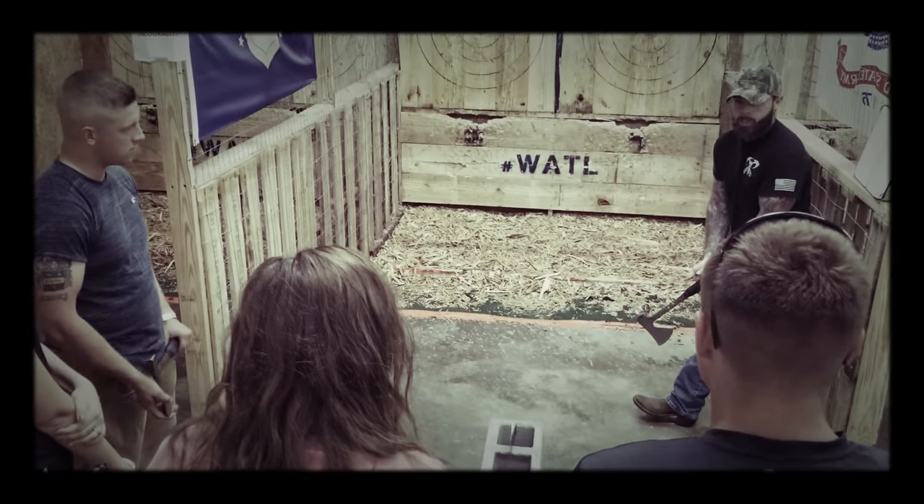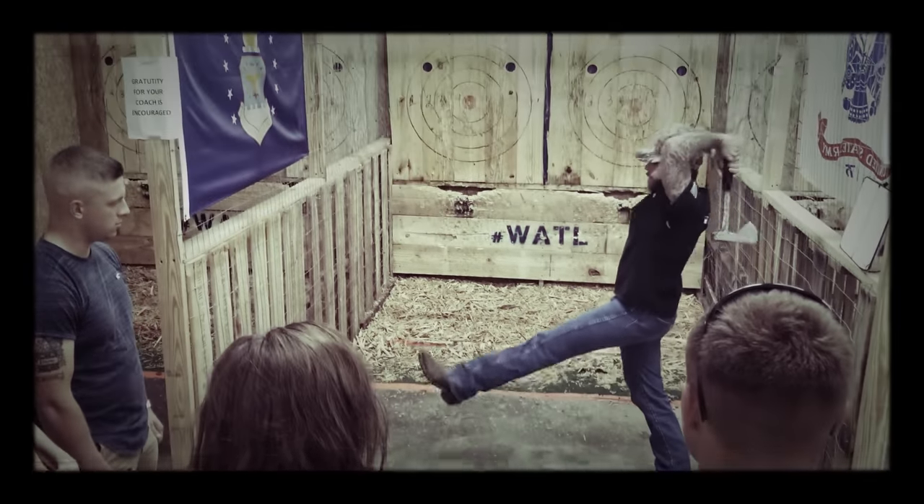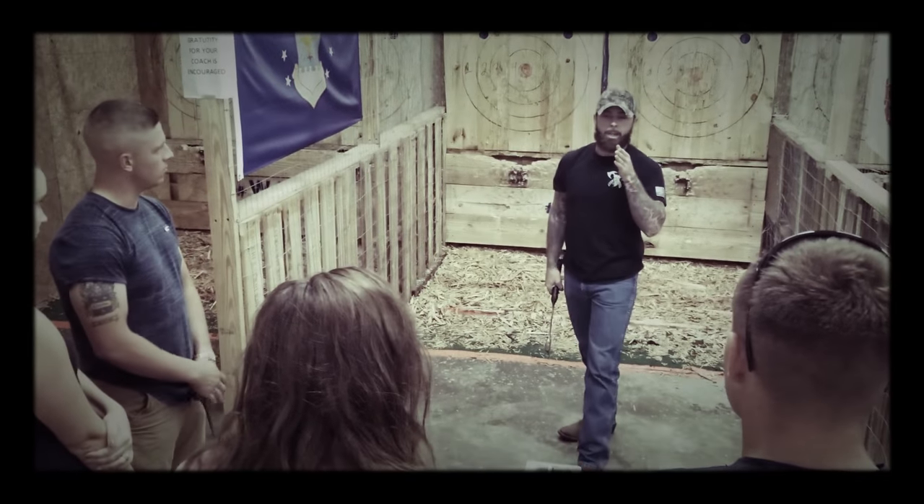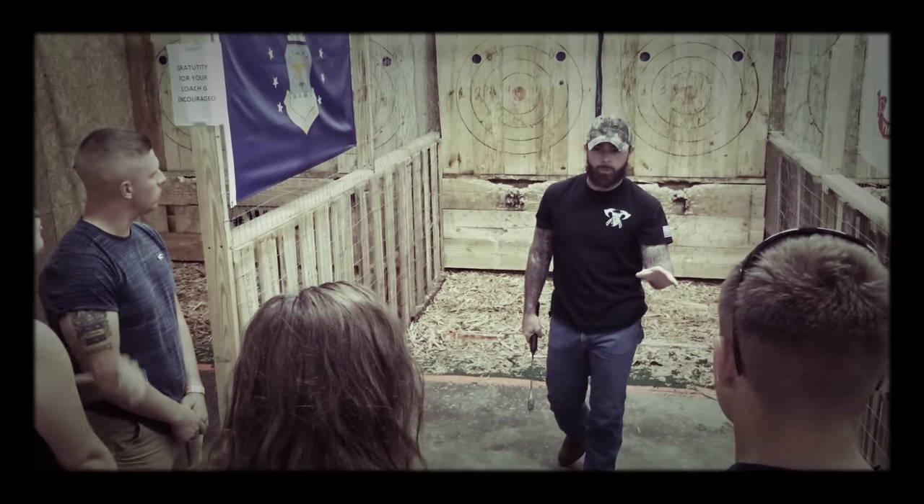How do you throw it? It's like throwing a soccer ball in from the sideline — come straight over the head, sit, transfer your weight. Wherever you want the head on the target, just open your hands freely and let it fly. The axe is going to do all the work for you.